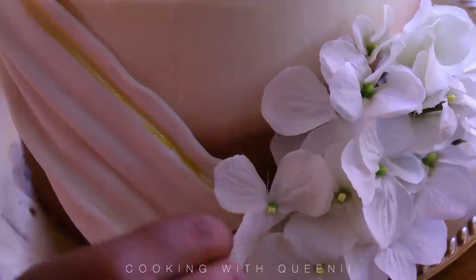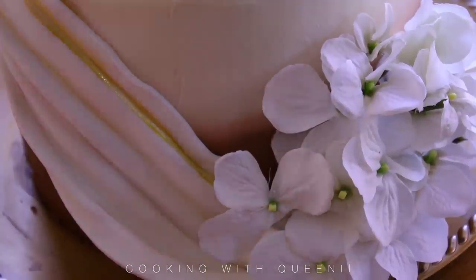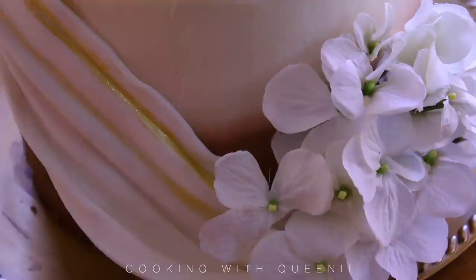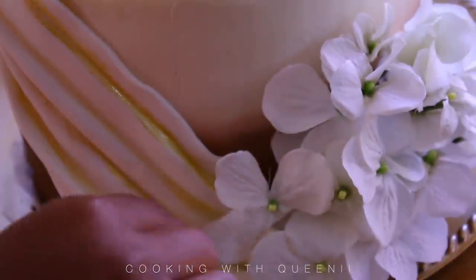The added flowers just give it a very wedding vibe. Then I'm going to take some gold edible paint and put some of it in between the folds or creases of our draped fondant to give it a 3D effect and make it a little more glam.